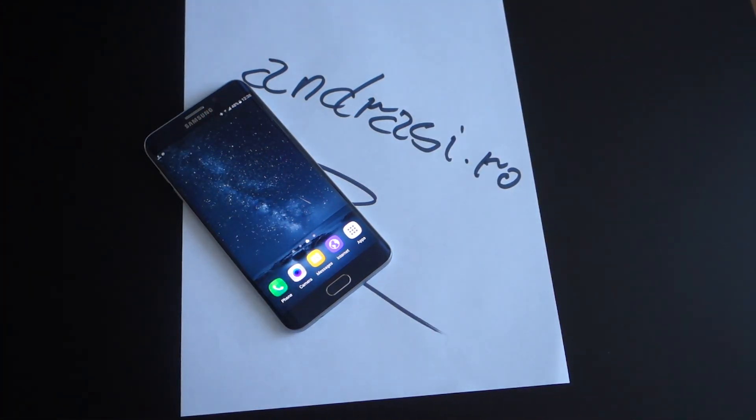Let's write something and have a demo of this application. Now we will scan this paper — it's an A4 format. Here you can choose images from your gallery or you can take a shot with your phone's camera. Let's take a picture of this document.